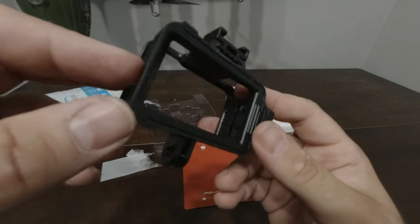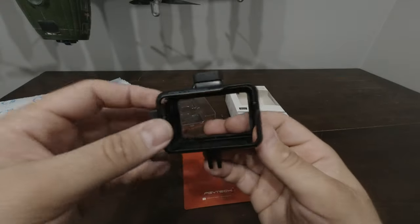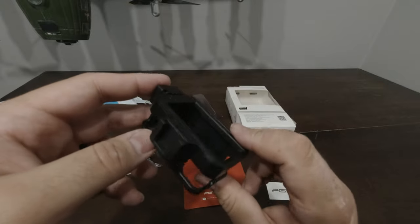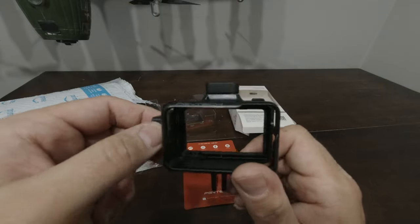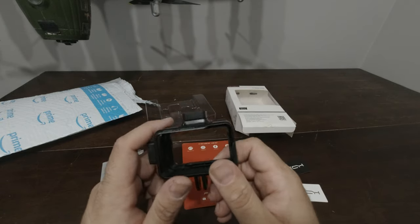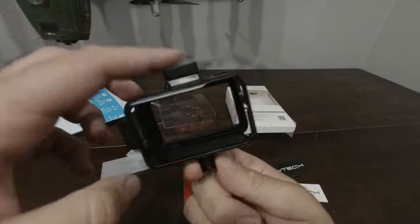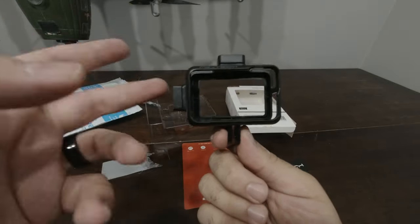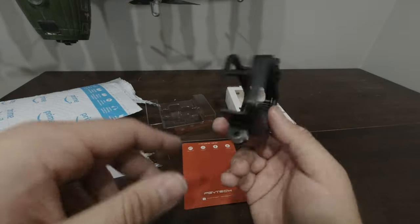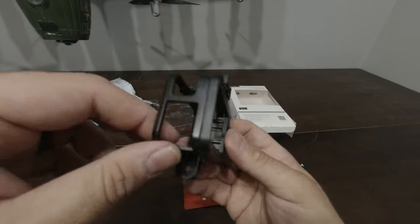I wouldn't get too crazy with this, but my intention is to put a microphone on top — either the DD D4, I think it's called, that new cheap one they came out with at like $65 Canadian, or the Rode micro shotgun mic. And if I wanted to, I can throw a light on there, which would be nice. So I will do a video of this on the actual DJI Osmo Action and show you that in a separate video.